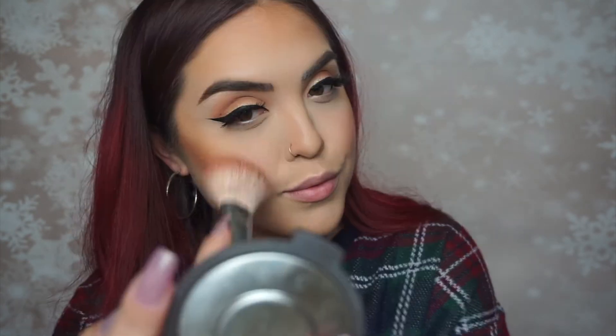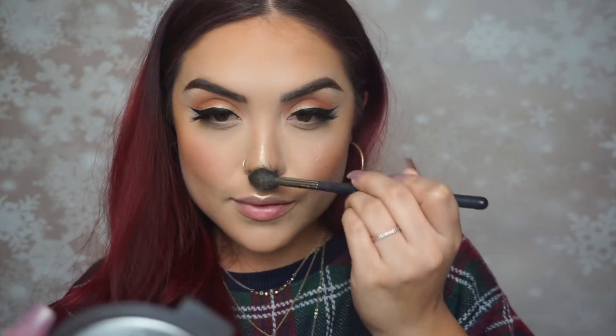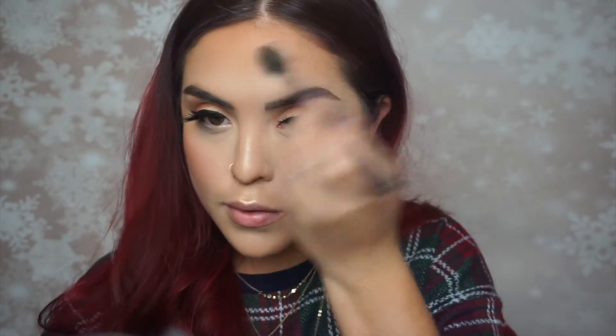Onto blush — I'm using the Tarte Cosmetics blush in 'Party,' which is my favorite. It's the perfect beautiful light pink. Then for highlight, I'm spraying some Fix Plus on my Morphe M501 highlighting brush and applying Rodeo Drive by Ofra Cosmetics. This highlight is so amazing — I'm almost out of it, which is heartbreaking.